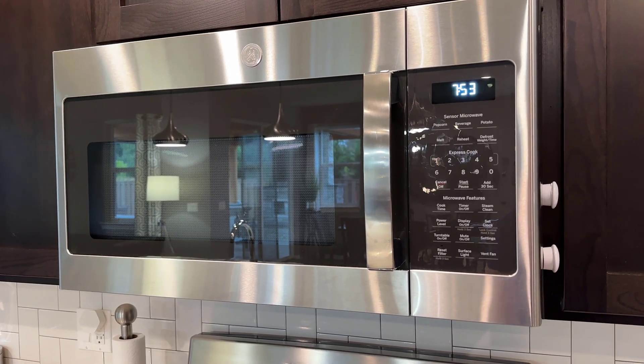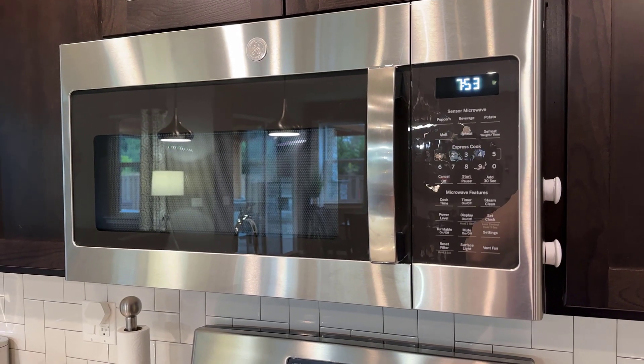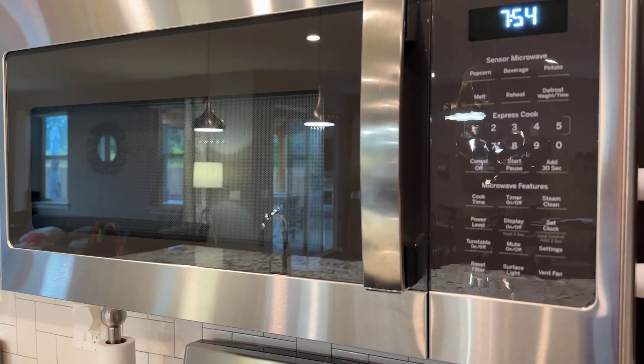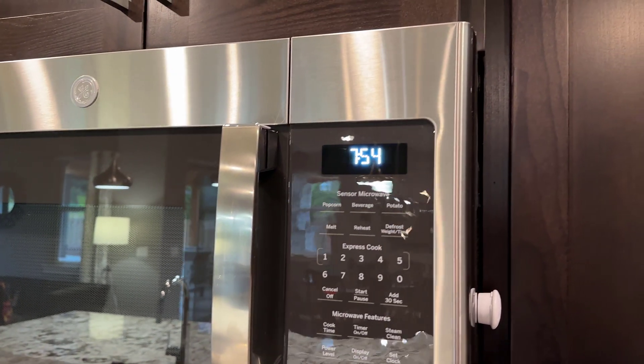This is a GE microwave in stainless steel, intended for over the range. It is 30 inches in width and we got this fairly recently to replace our old one that had died. It fit perfectly into the spot where our previous 30-inch microwave had been, so that was really easy.